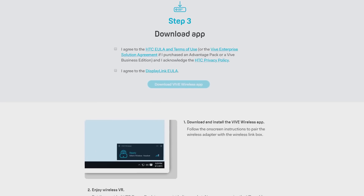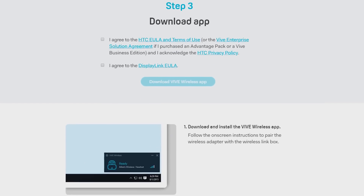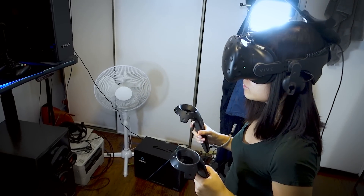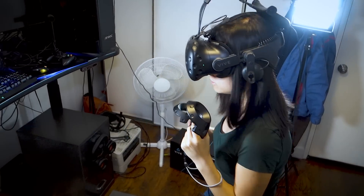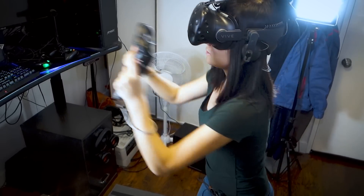Once you've got everything physically connected, you'll need to download the Vive wireless software. Initially, performance wasn't good for me, with it having latency and compression issues, but the next day I tried it, it just worked and I haven't been able to duplicate those issues since.